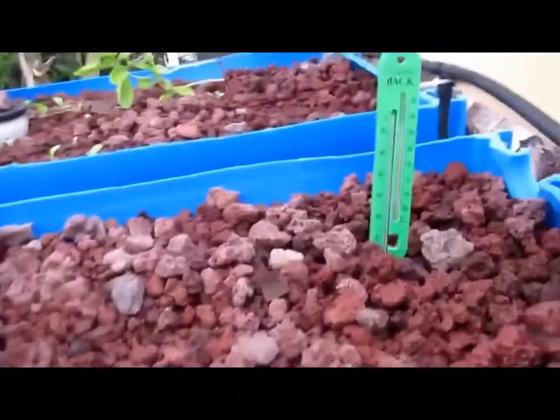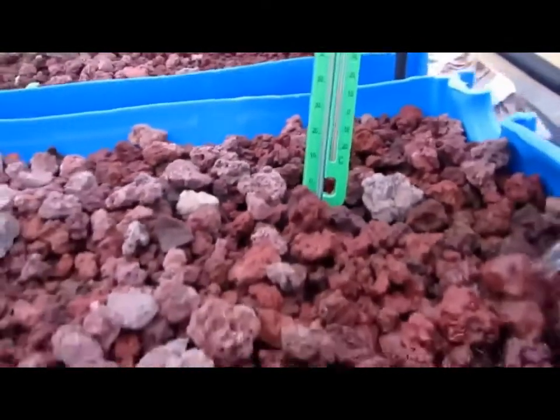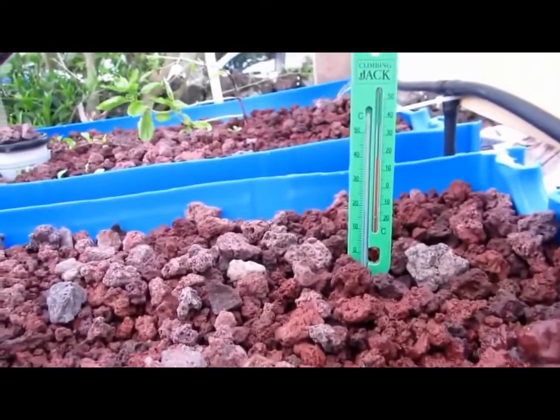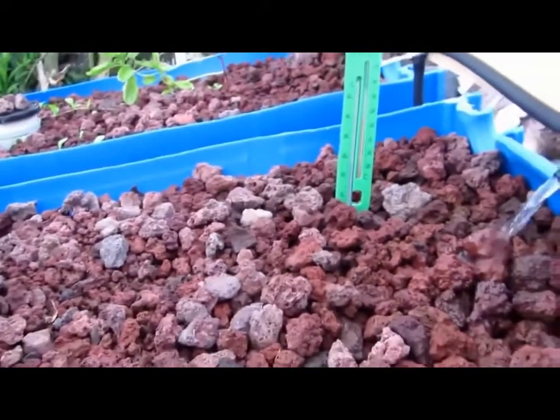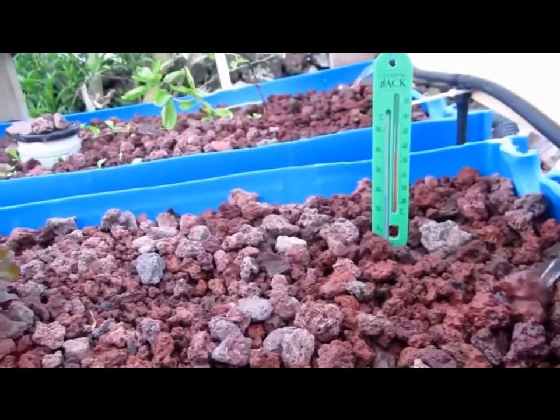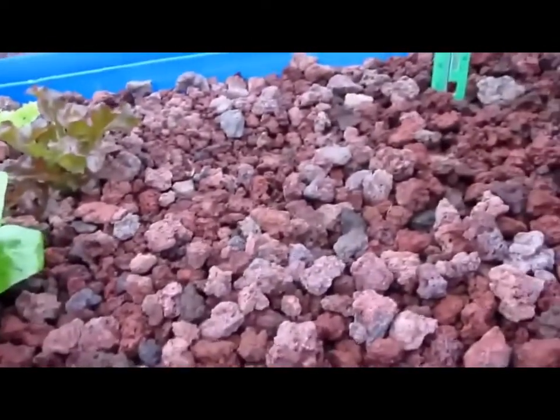Finally, the temperature. We have about 18 degrees at the moment. It drops down to about 13 overnight, but the water in the tanks stays up at around the 15 degrees mark. The dark coloured scoria helps to heat it up.